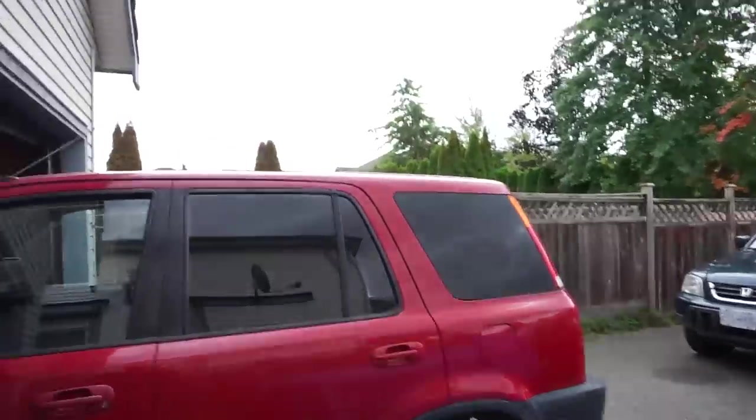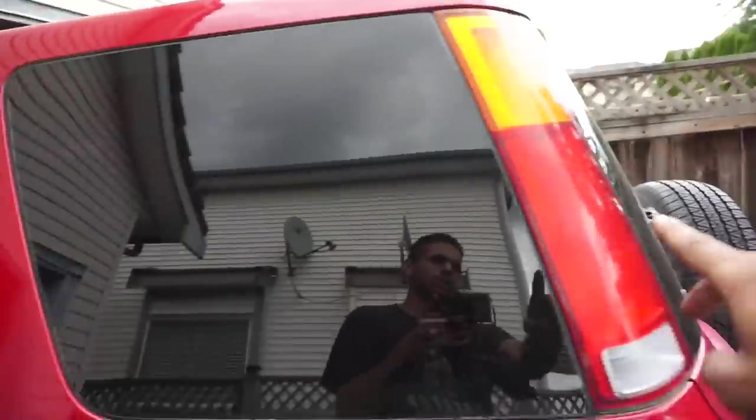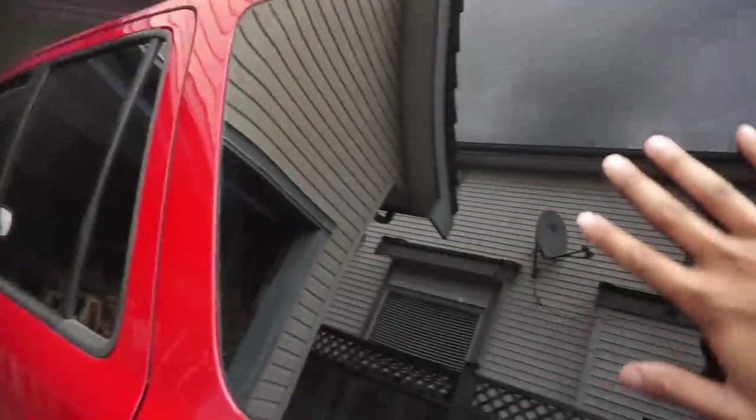There you guys go — it actually somewhat worked. I'm not going to front, it does kind of look like dog shit around the edges and stuff like that, but it does its job. I can't even see in. I put three coats on the side windows. The rear one I did two coats, just because I laid it on a little bit heavy, so it looks like about limo tint. Three coats, and two coats kind of look like 20 to 35 percent-ish.